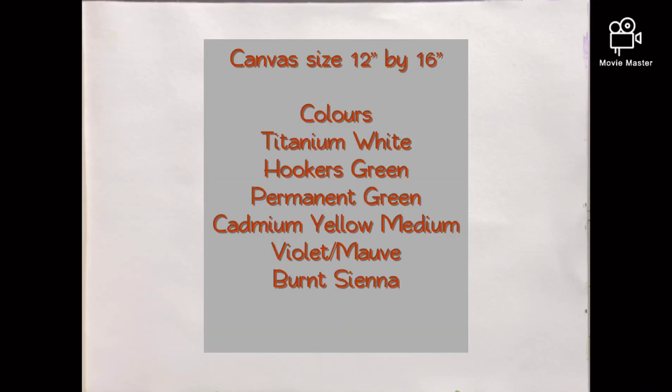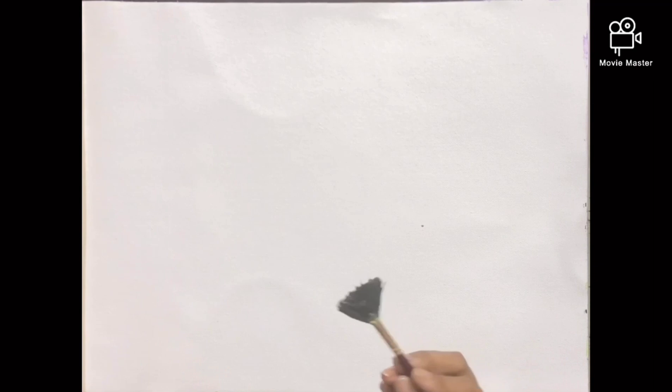Hello everyone, hope you all are doing well, healthy and safe. We start off with a fan brush loaded with Hooker's green. You can go for any dark shade of green, maybe permanent green with some Prussian blue — a little bit of blue — and just apply the color with random strokes on the canvas.